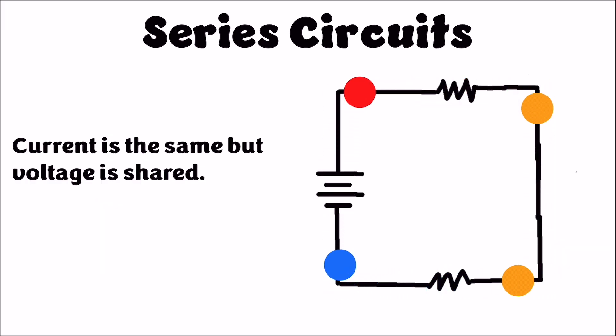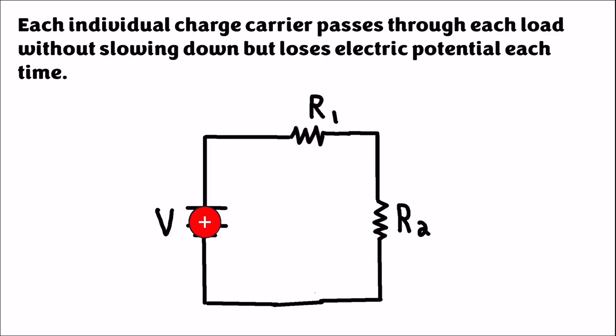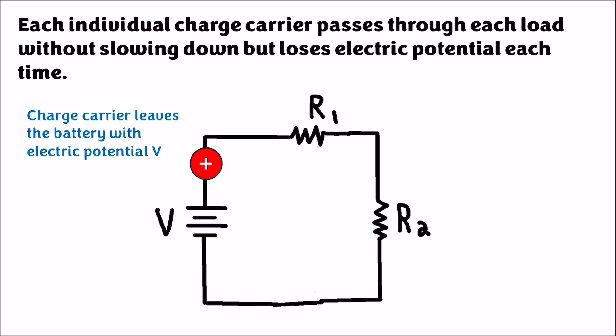I'm going to look at the path of individual charge carriers through a series circuit. If I have one positive charge going through the series circuit, it's going to leave the long end of the battery on a circuit schematic carrying the full electric potential given by the battery, which is V. Now if these two resistors are equal, it's going to give that electrical potential to each resistor in proportion — the same exact voltage going to each one.